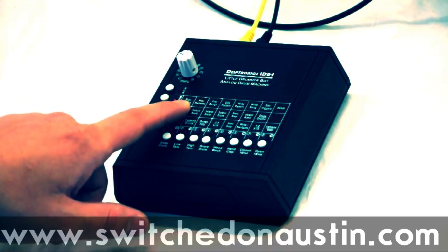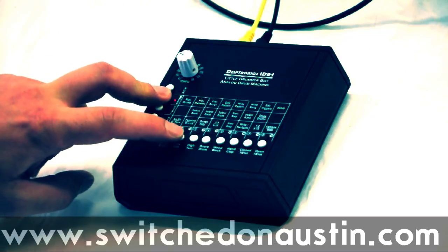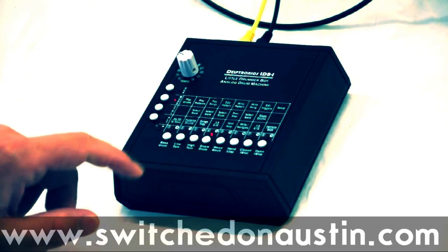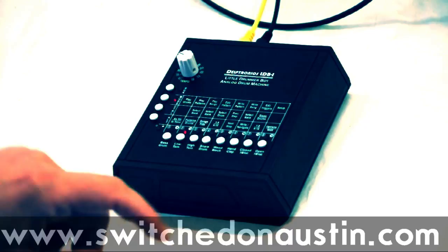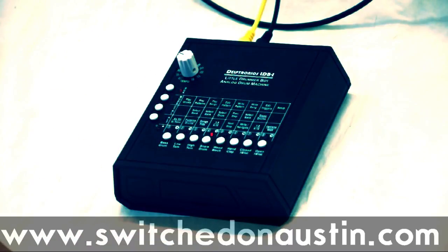This is the play drums mode. Just hold the mode button and hit button two, and now we're in the play patterns mode. Select a pattern, hit play. There you go.